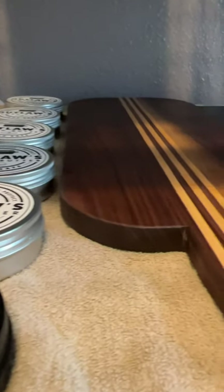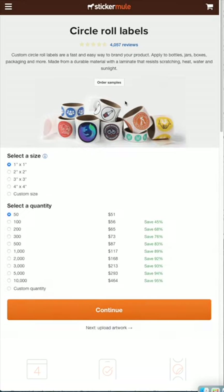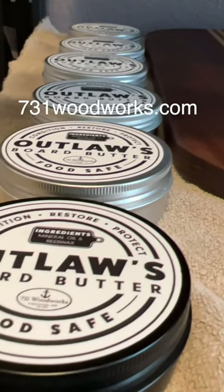I then took that artwork and uploaded it to Sticker Mule. I chose three by three round labels because that's the size of the tin I have. Now you have a professional looking product.